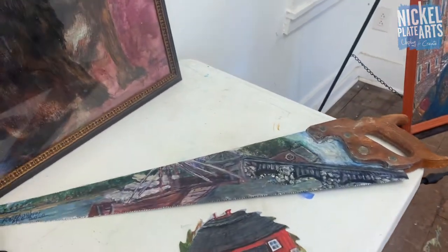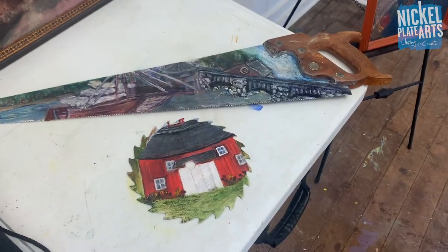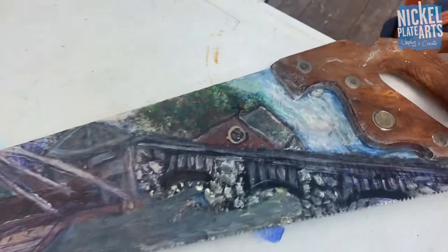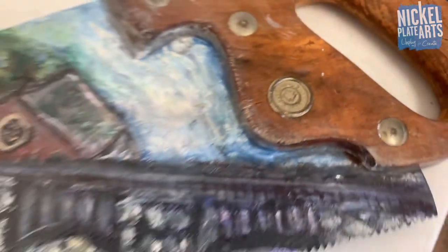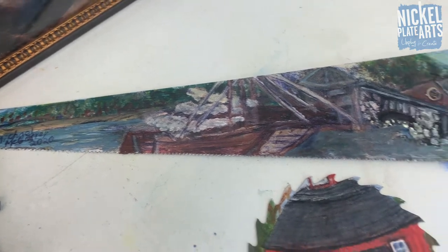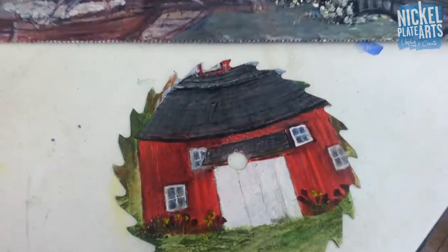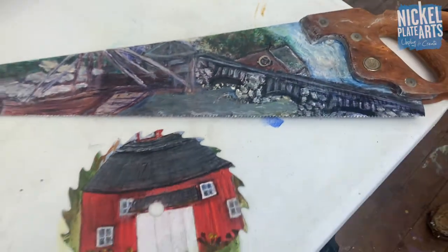I heard you're a sharp guy, but I didn't know you'd be bringing in sharp objects with artwork on them. These are old antique saws - they're called federated saws. They've got a seal on them and I just paint on them. I pick them up cheap at the antique store. They look really cool hung up on a wall.